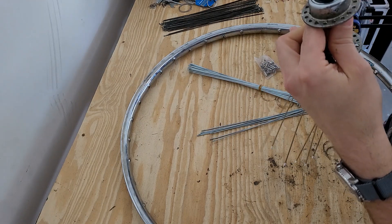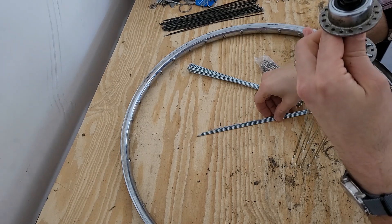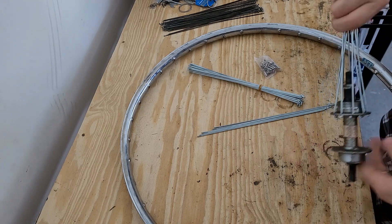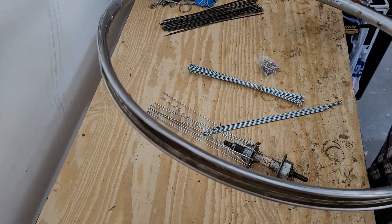There are lots of ways to lace a wheel. I'm not a professional by any means, just kind of a hobbyist, but I've done this several times and I know it works for me. There are probably professional wheel builders out there that will tell you I'm doing everything wrong.